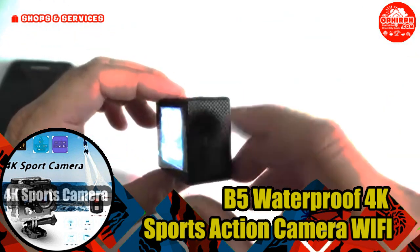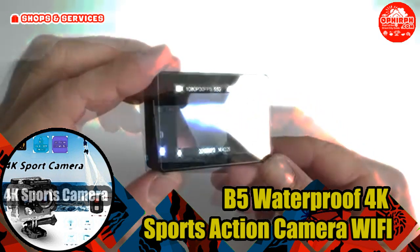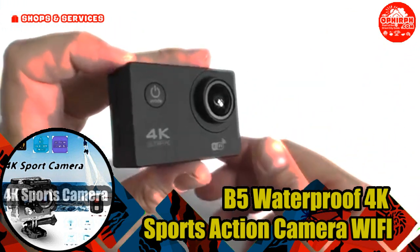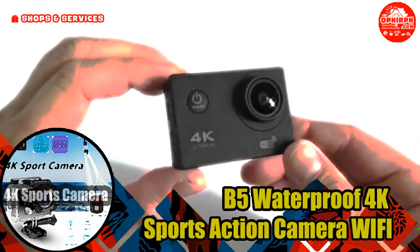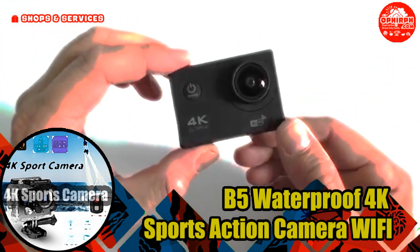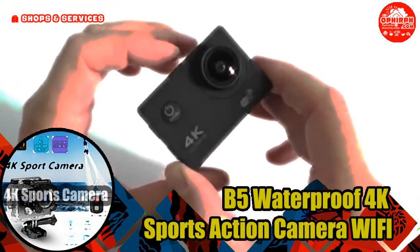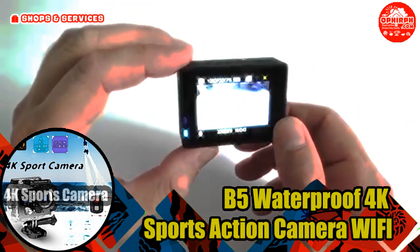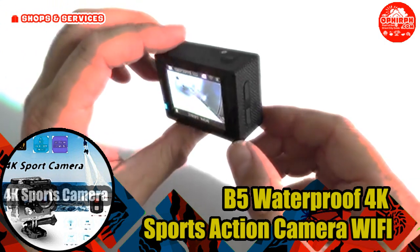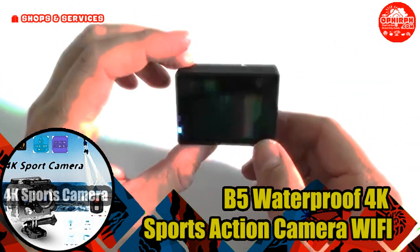Waterproof 4K Ultra HD Wi-Fi DV Helmet Underwater Diving Camcorder — 4K Wi-Fi Sports Action Camera with accessories kits and rechargeable battery. Black, with remote. Supports multiple video resolutions: 4K, 2.7K, Full HD 1080p, HD 720p, WVGA 848x480, VGA 640x480. 170-degree wide angle lens. Comes with a waterproof casing allowing you to film 30 meters underwater. 2-inch LCD screen display for video and image playback. Supports loop recording, slow motion recording, and recording videos while charging.